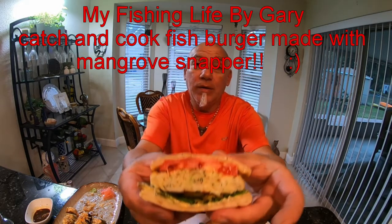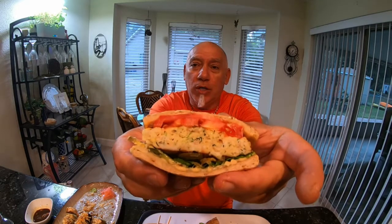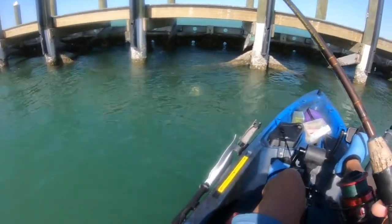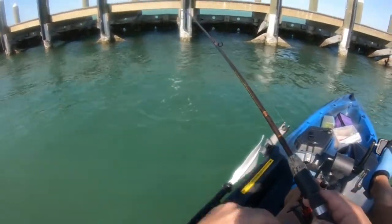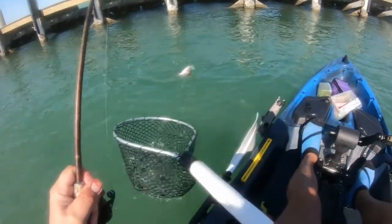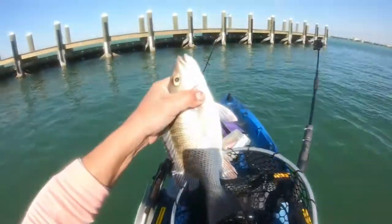And then I made it. What was it? Mangrove snapper burger. Wow. Nice fish. Beautiful Mangrove snapper. Gorgeous Mangrove.